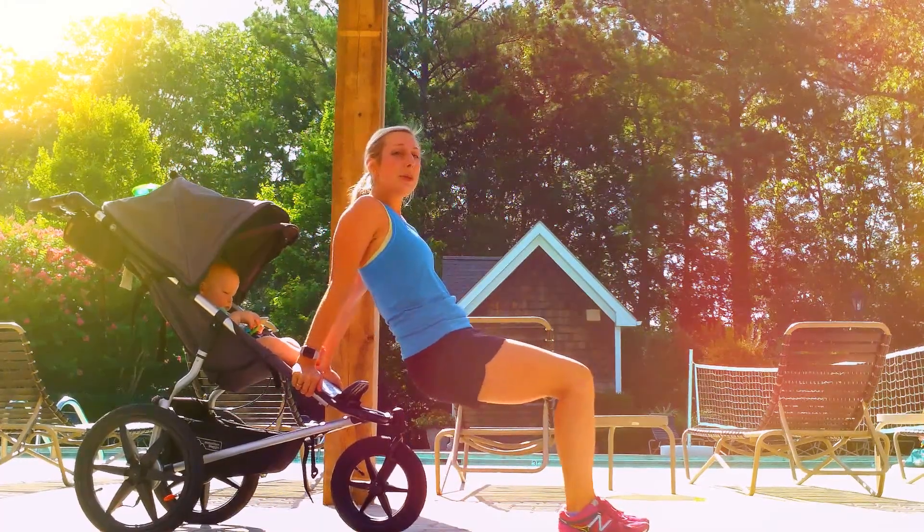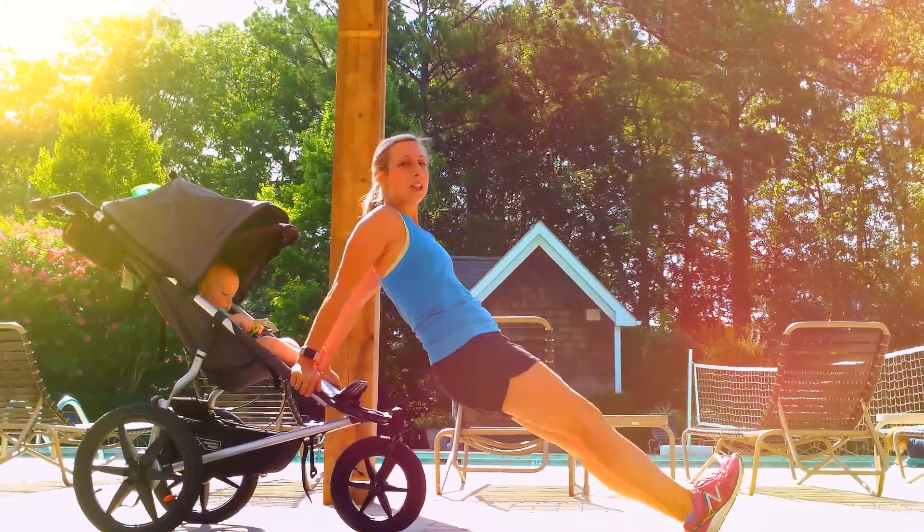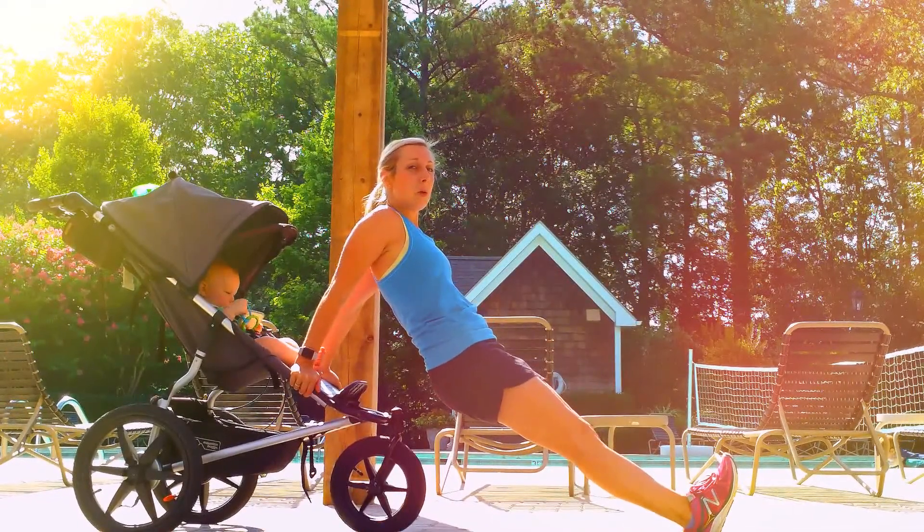If you want it to be a little bit harder, you're going to bring those feet out so your legs are straight, and it's going to put more weight in your arms.